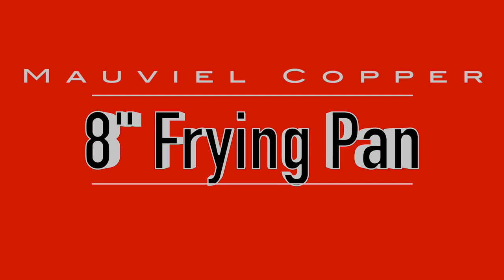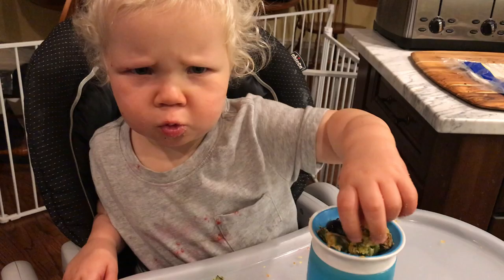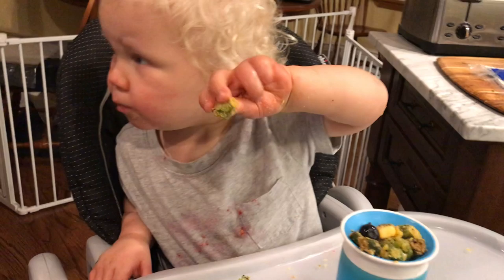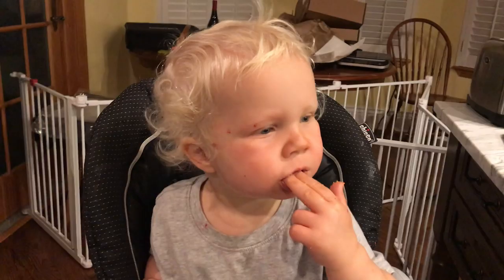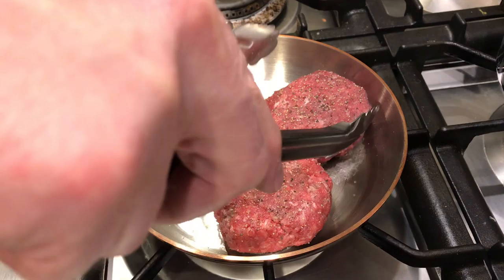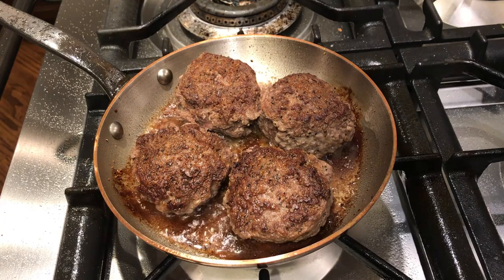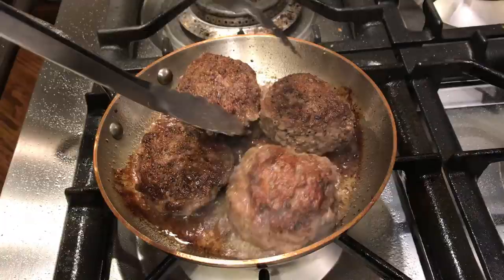Next up is the 8-inch frying pan. I started easy with some fried okra — it didn't stick, it slid around when I shook the pan, and it browned up nicely. Once again, the little guy loved it — any veggie I can get my son to eat is a win.